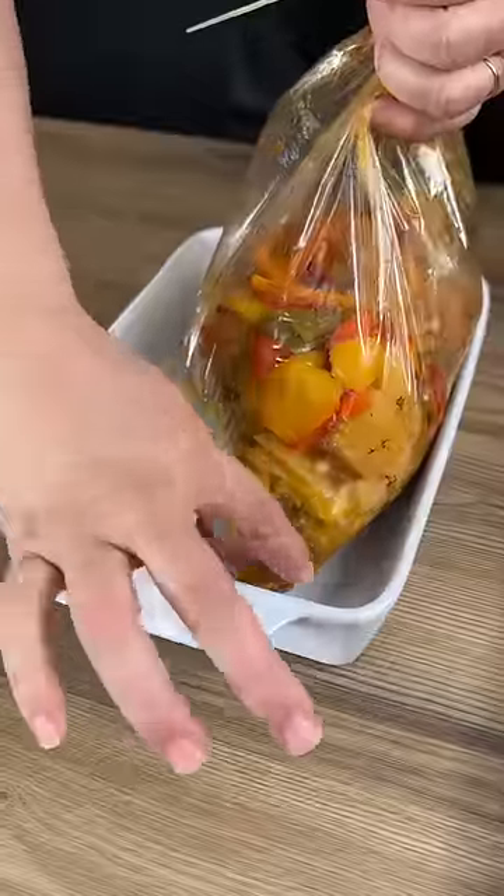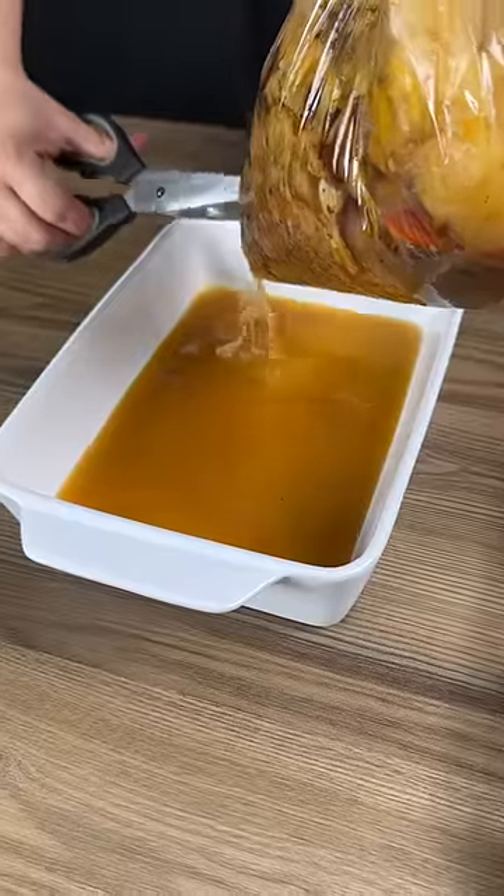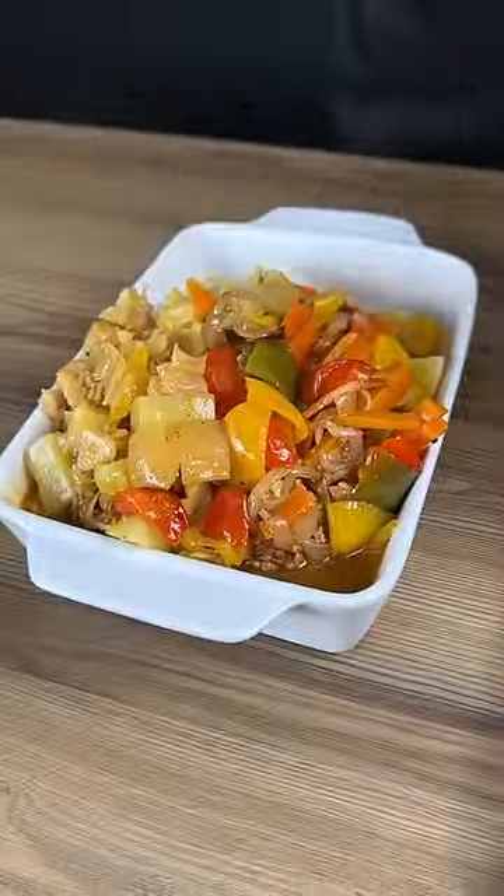Now I'm just going to very carefully cut the corner like this, and all of our veggies are going to just fall into this serving bowl here. Arrange your ingredients however you want, and it's ready to go.